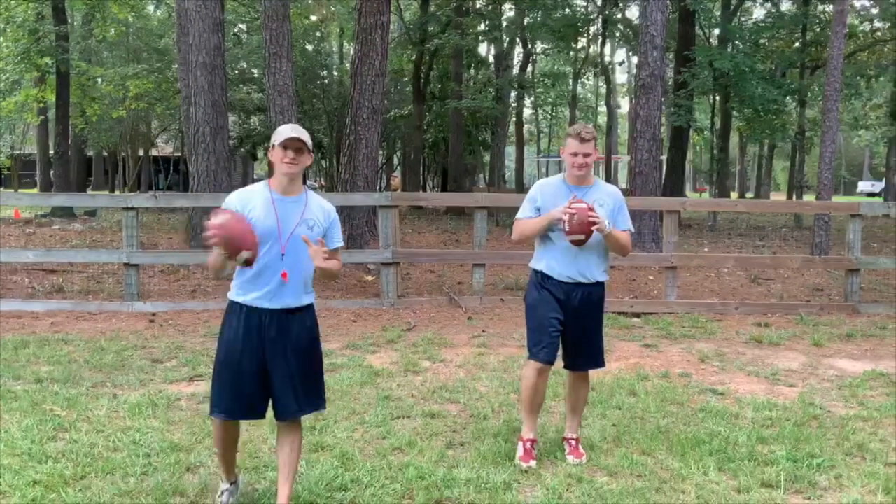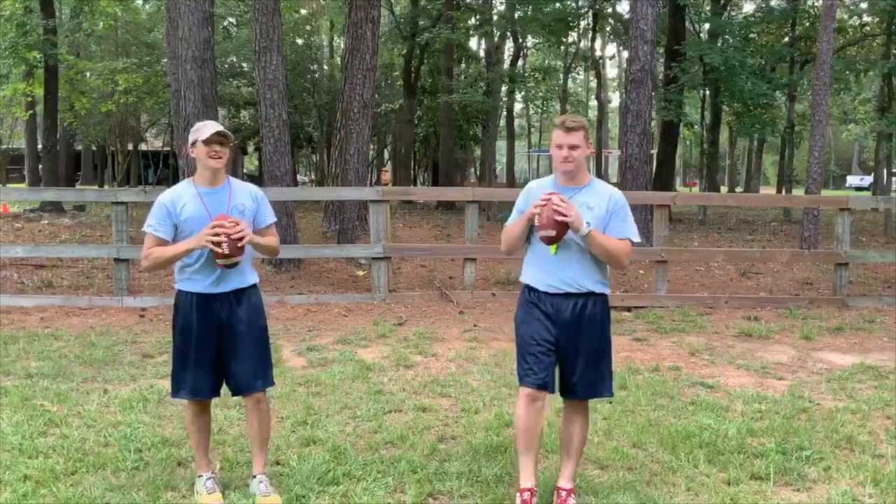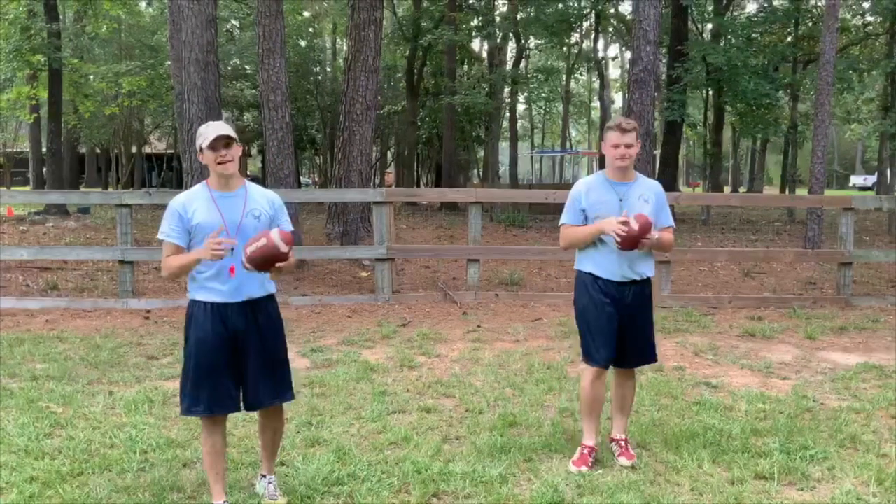How's it going, Deerfoot campers? My name is Coach Lerma, I'm Coach Grant, and today we're going over the basics and an anatomy of a football.